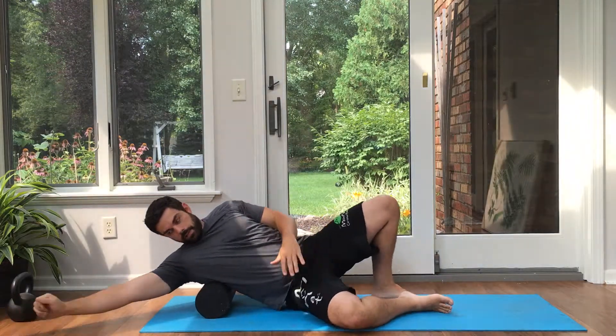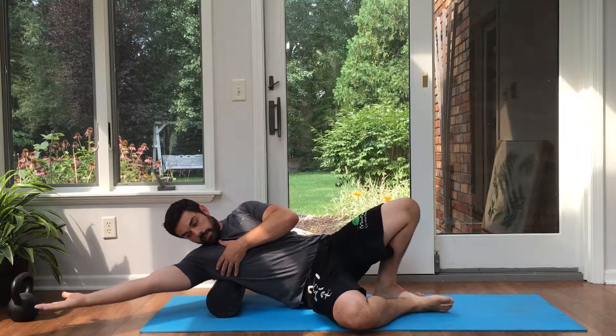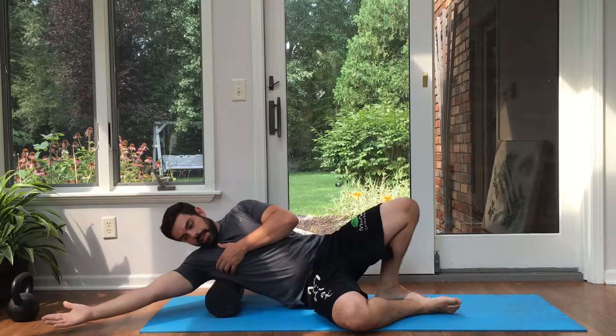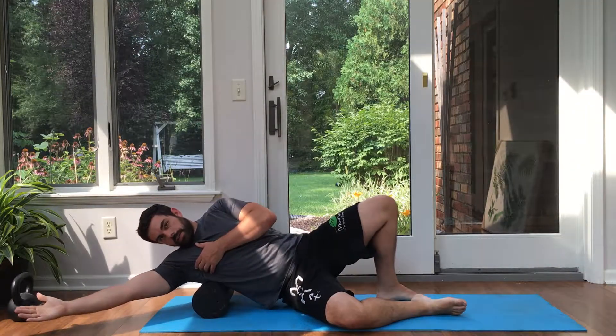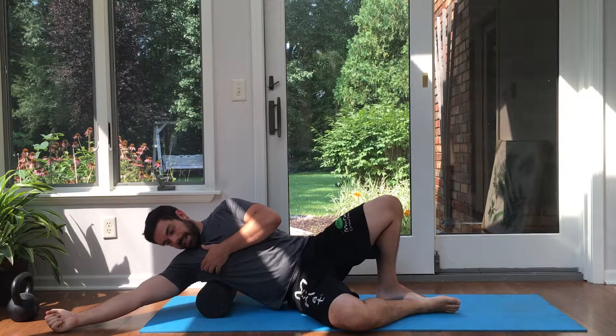I'm going to go palm up to get my shoulder into extra rotation, then lean back slightly — not totally on my side. Then I work my way up and down. You don't want to go fast here; more pressure and more time is better.